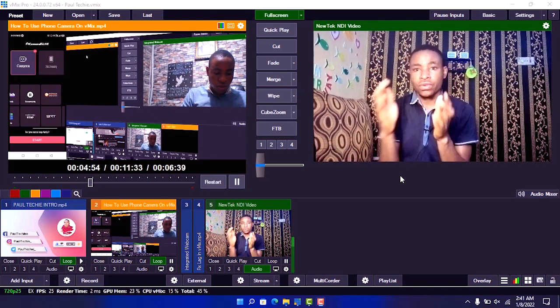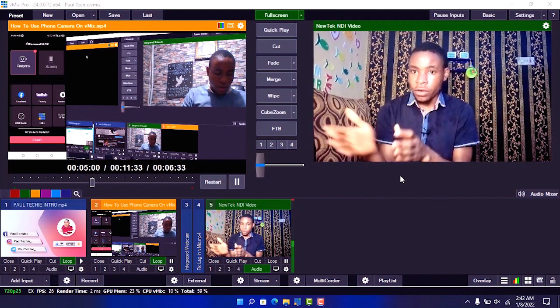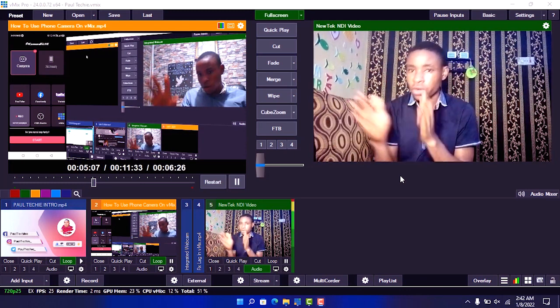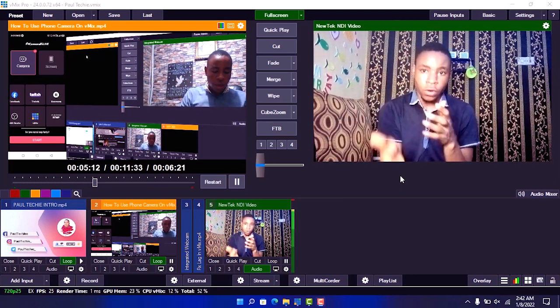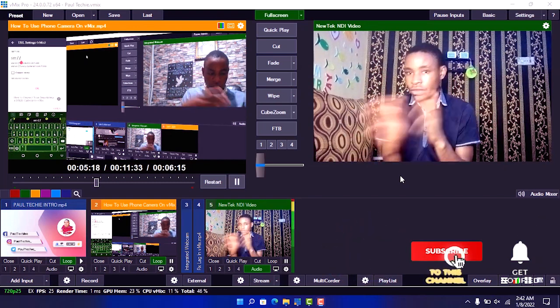In this video I'm going to show you how to use your phone as your webcam on vMix. If you have a church live service, a conference meeting, or a Zoom meeting and you don't have a proper camera or webcam, you can actually use your phone as your webcam for those programs. You can also use it to record on vMix and stream it live with good video and audio quality.